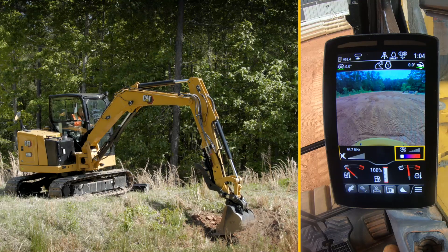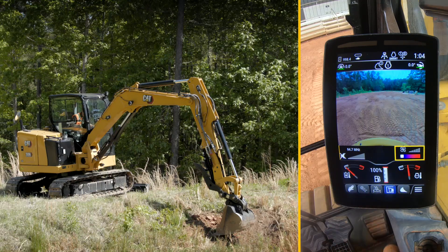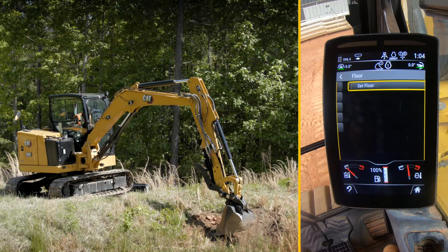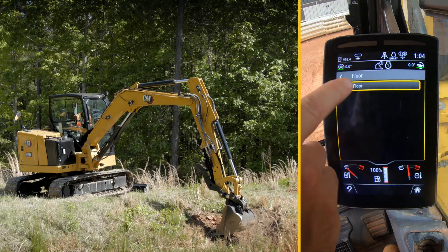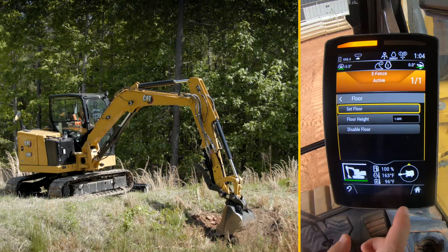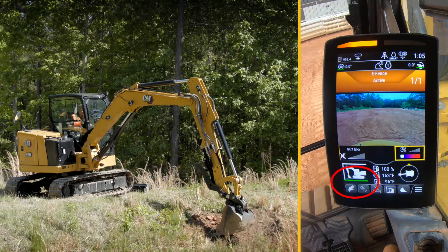And once I get down there, I'm going to go to my shortcut for e-fence. I'm going to go into my floor setting. On my floor setting, it's off at the moment — I'm going to set floor. And now it's set because on the icon here, I go home, and you'll see I've got a green line on the floor. That means my floor is now set.